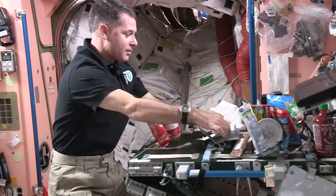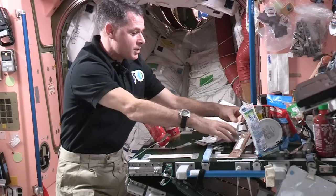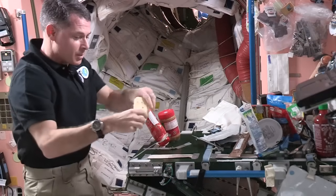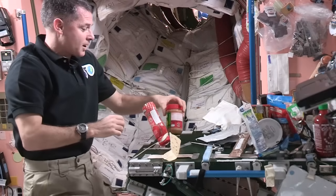All right, so the first thing we need for our sandwich is a piece of bread. Well, up here we don't have bread like you do on Earth, but we have tortillas. So we use tortillas a lot for sandwiches, and that's what I'm going to use for my peanut butter and jelly. I'm going to stick that down to some tape here so it doesn't go floating away while I'm getting everything else ready.